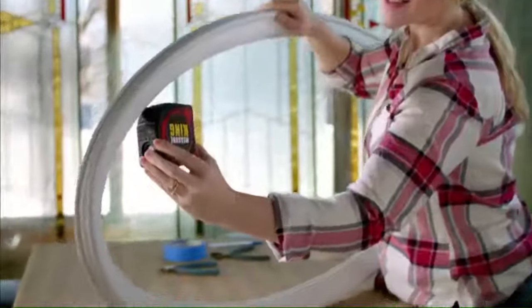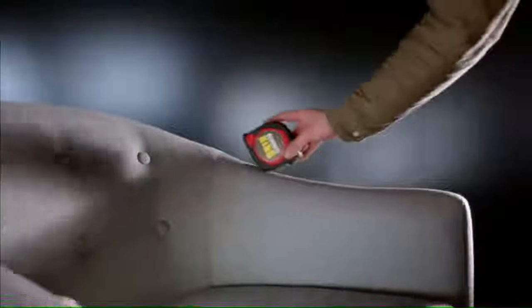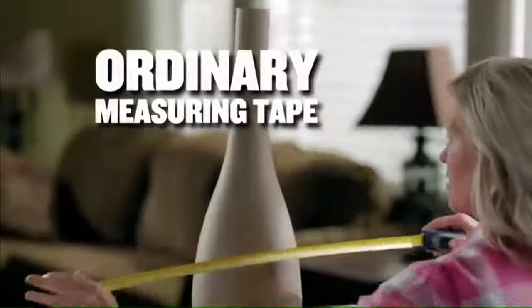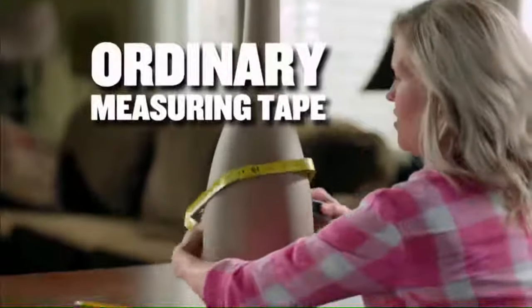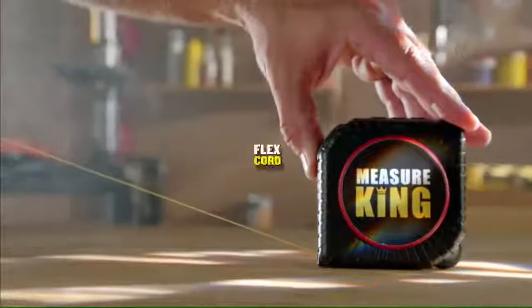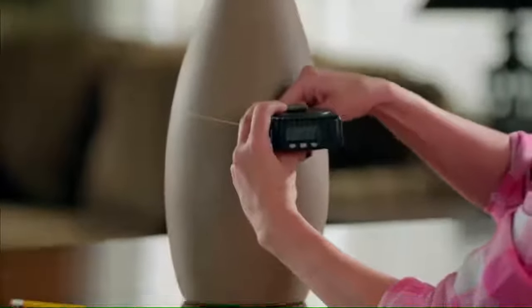The digital readout shows you the distance. In Roll Mode, you can measure irregular-shaped objects of all kinds. And unlike ordinary measuring tapes, you can do it with just one hand. Ordinary measuring tapes use traditional metal tape that crinkles when bent. The Measure King uses a revolutionary new flex cord, so you can easily and accurately measure around objects.